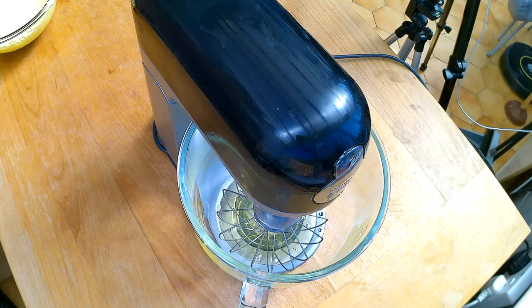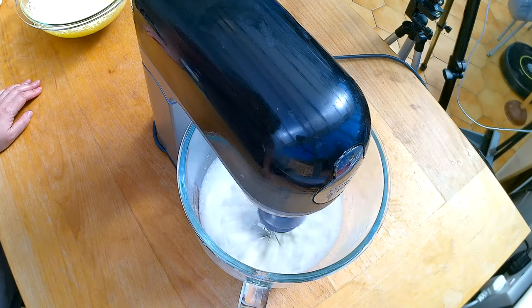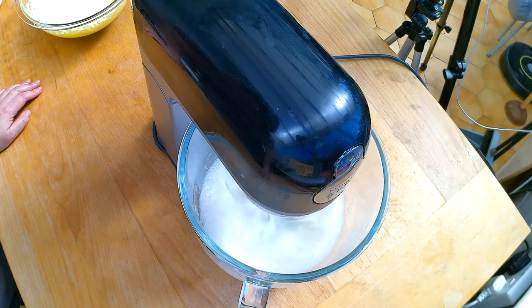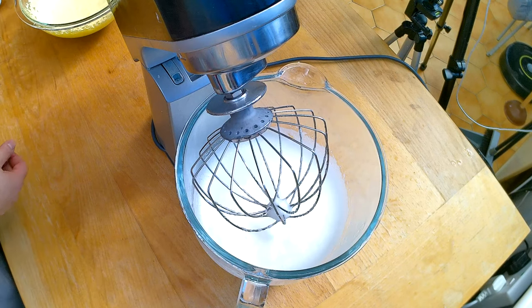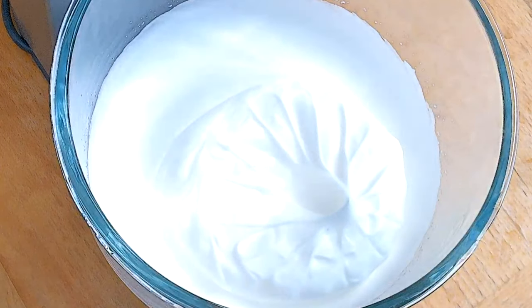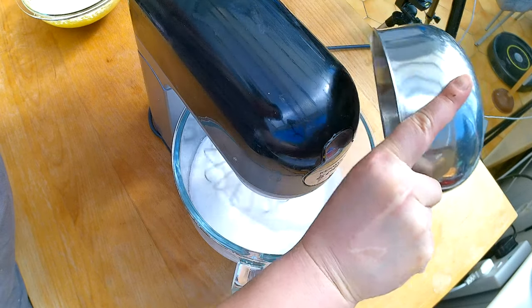The next part of the recipe says to beat the egg whites to a soft peak with cream of tartar, but I don't have any cream of tartar handy so I'm going to leave it out. This is how egg whites look when they reach a soft peak — you see a little bit around the beaters and a pattern forming but it's not yet really hard. So I'm going to add the sugar now and continue beating.